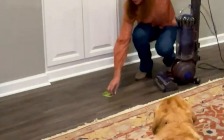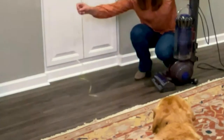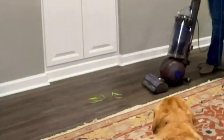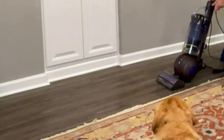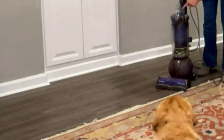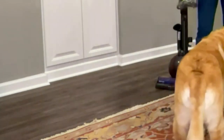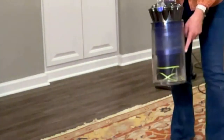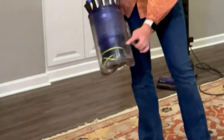I want to show you this long ribbon. I'm going to pick this up too because you'll be able to see it go right into the bin — that's why I chose the green. When I talk about detangling technology, look at the bin here — you can see that ribbon I just picked up went right in. There we go — that green ribbon went right into the bin without tangling around the brush roll.